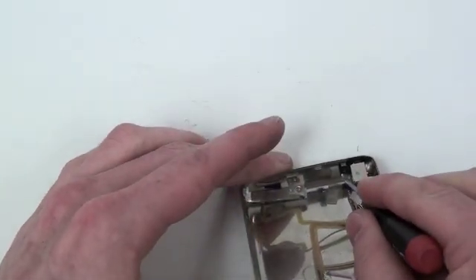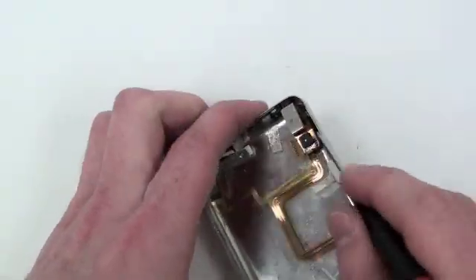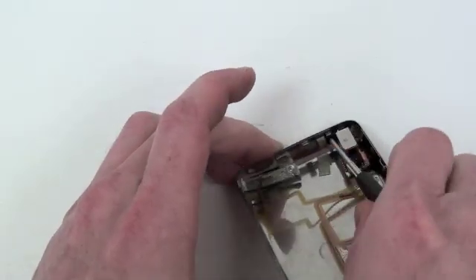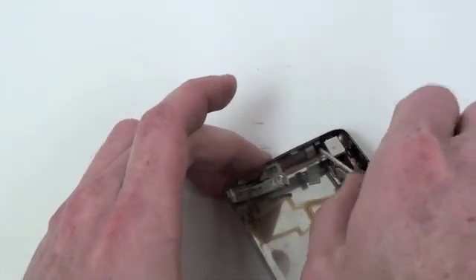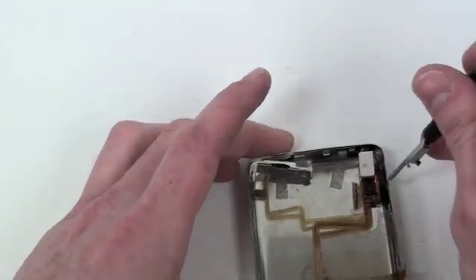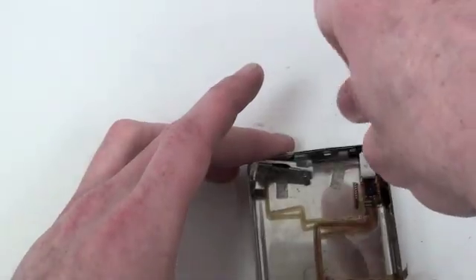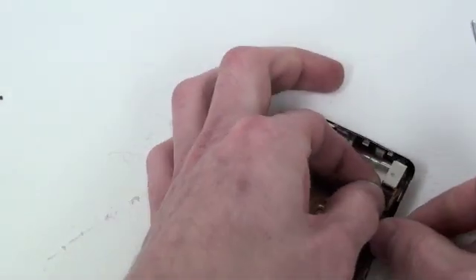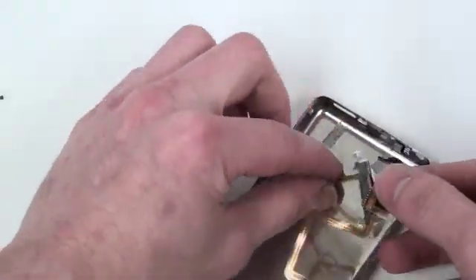Now to remove the headphone jack, there are also two small Phillips screws that have to be removed. Once those are removed, simply lift up on the headphone board to remove it.